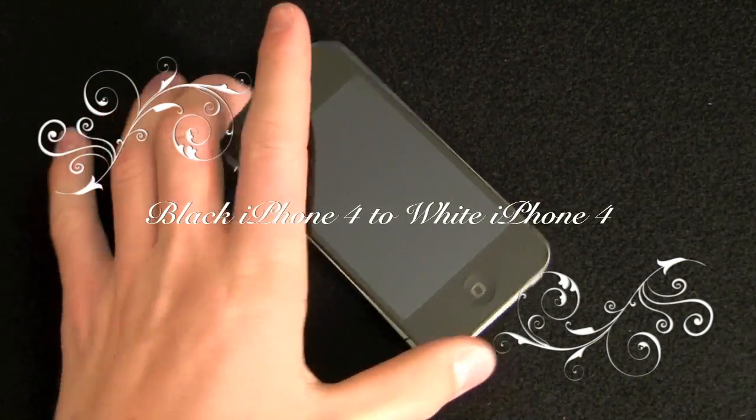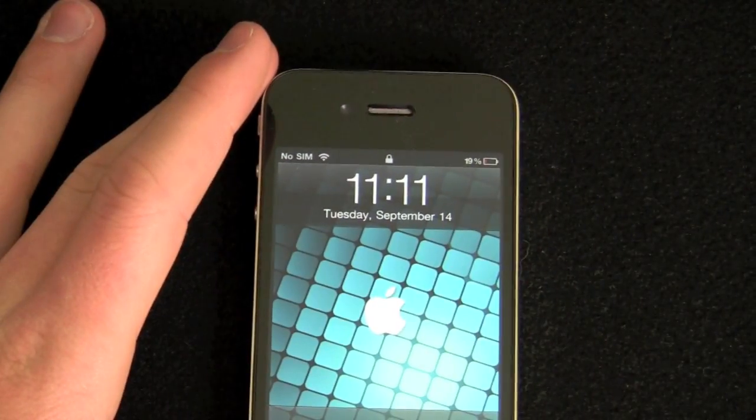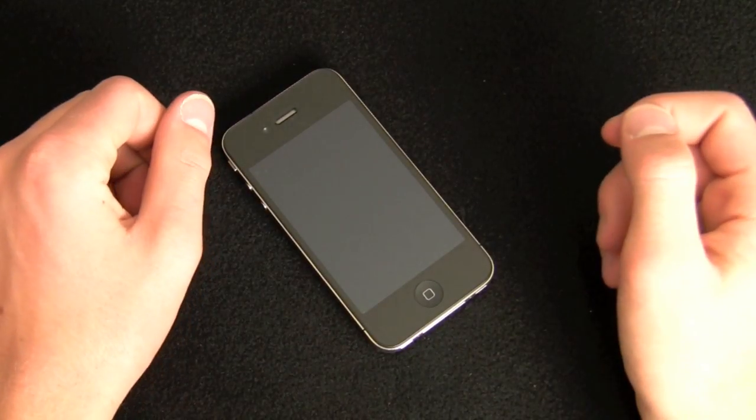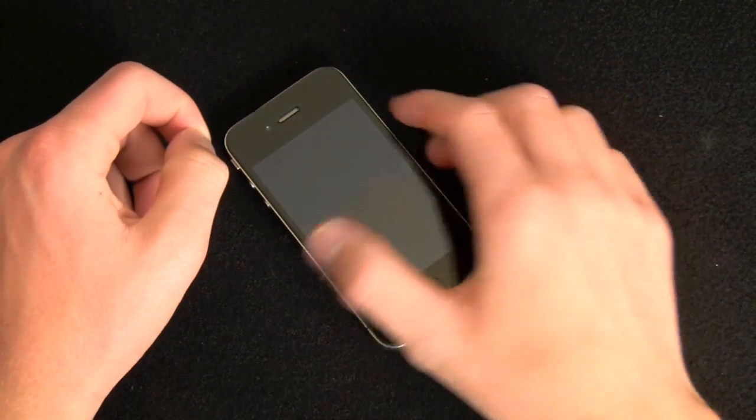Hey guys, this is Quinn, that's Snazzy iPhone Guy. I'm here on Tuesday, September 14th, 2010, and you may be wondering why I'm sitting here talking to you at 11:11pm. The reason is I will be shipping my iPhone 4 out to iRescue tomorrow morning.